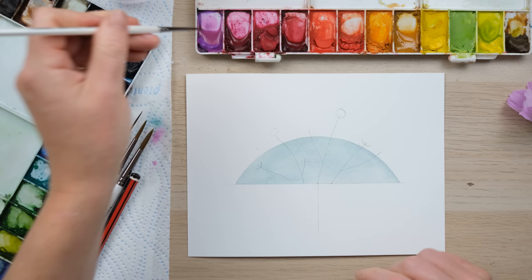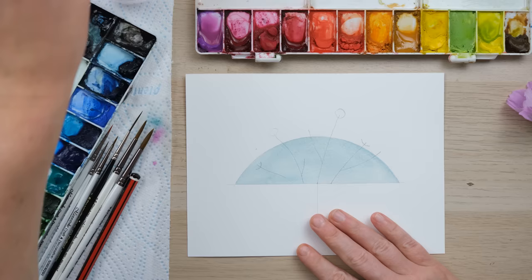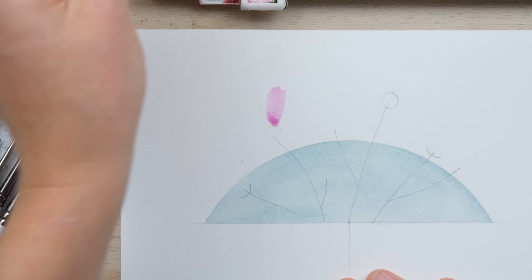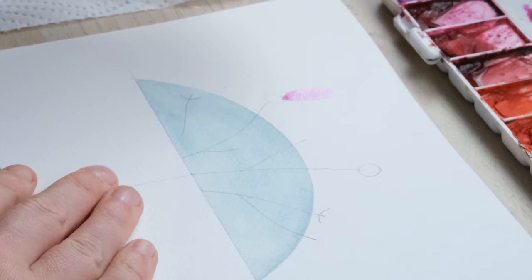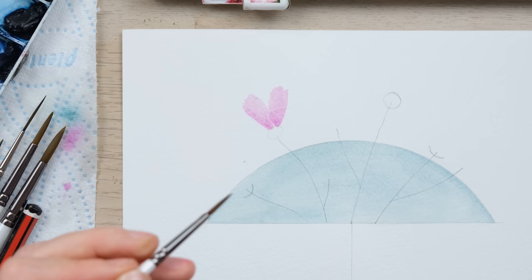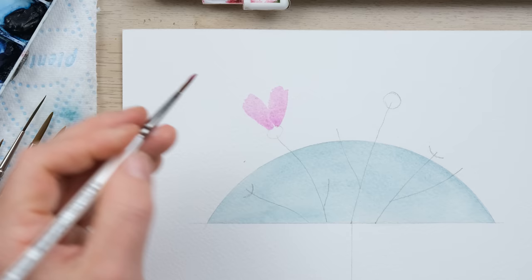I'm going to paint some petals with a mixture of cobalt violet and permanent rose. I've got a size 2 brush here and I'm just going to go for it. The amazing thing about cosmos petals is they look like they were destined to be painted in watercolour, because they've got these wonderful frilled edges as if a brushstroke has painted them — they're absolutely wonderful.